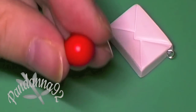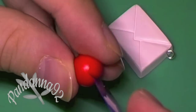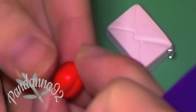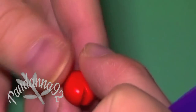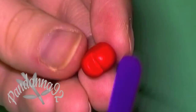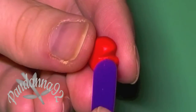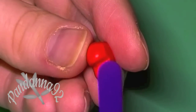For the little heart charm, take a ball of red clay and then use a plastic tool to just make an indent in the top. Then push the clay apart a little bit and use the other end of your tool to smooth out the round sides of the heart.